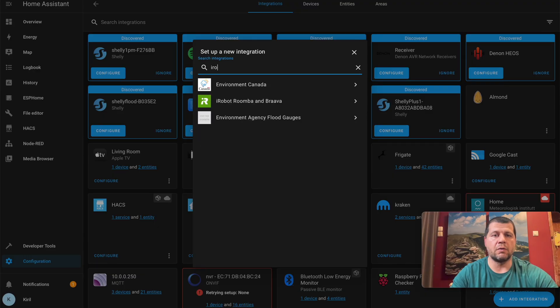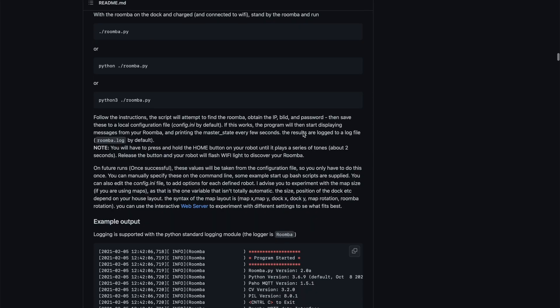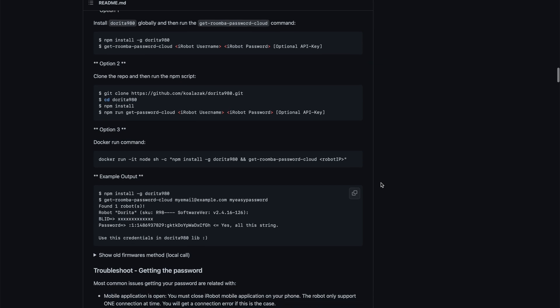There is a native LocalPush Home Assistant iRobot integration that I'm going to use, but to set this up I will need a BLID — which is kind of a username — and a password that we first have to retrieve. There are several not very hard methods to retrieve these credentials, for example using Python or NPM, but I'll go with probably the easiest one: using the embedded wizard that the Home Assistant iRobot integration provides.